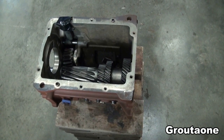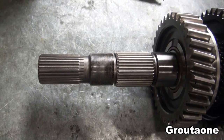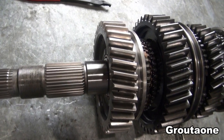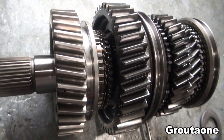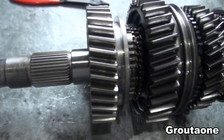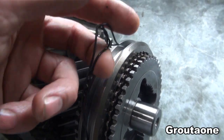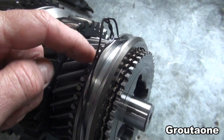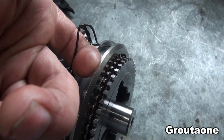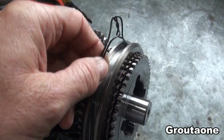This is a Dodge NV4500 5-speed transmission in the process of reassembly. This is the main shaft assembly. It's not complete, but it's to the point where I would like to install it into the case. On this end, I've got a fairly large area to grab onto. I put on a temporary piece of wire on this shift fork sliding collar, and if I have to, at least I have a handle here to help slip it in.